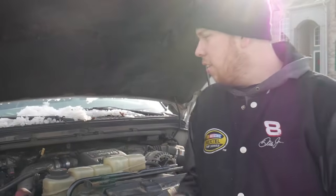Today we're going to be changing the glow plugs on a F-250 Super Duty with the 7.3 Power Stroke.